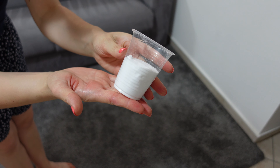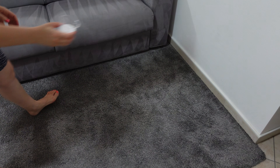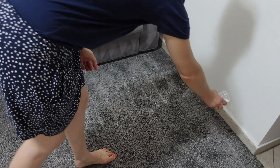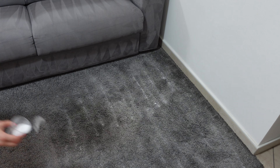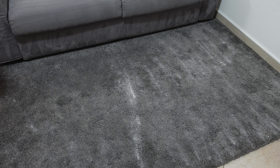Ora prendo del bicarbonato e cospargo in modo uniforme sul tappeto. È un ottimo metodo per effettuare una pulizia profonda del tappeto. Non rimane che lasciarlo agire per quante più ore possibile. Io ad esempio ho lasciato il bicarbonato sul tappeto per tutto il tempo dedicato alle pulizie del resto della casa, così agirà per parecchie ore.